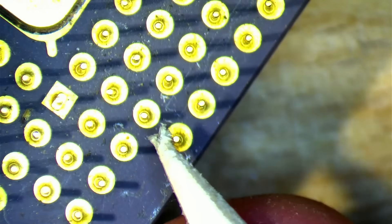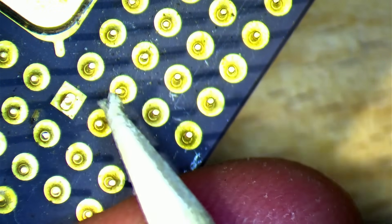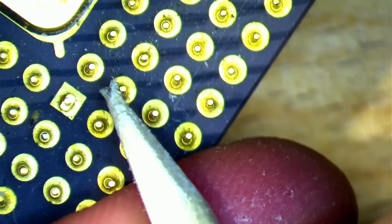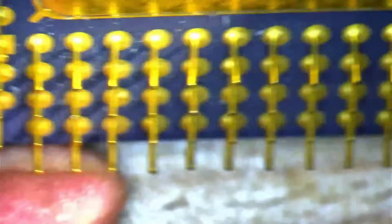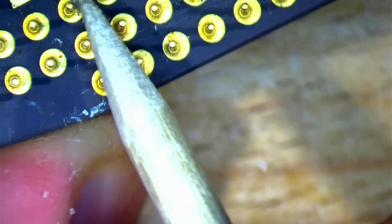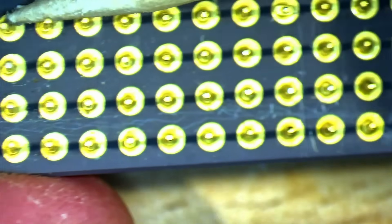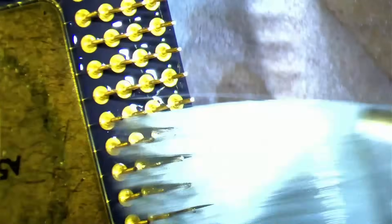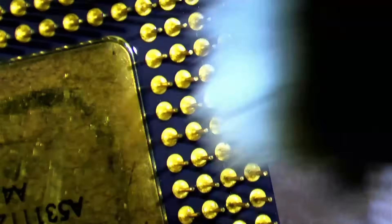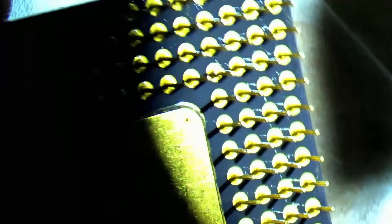Once I was done bending all the pins back into place, I went over the CPU one more time making small adjustments that just made the results this tiny bit better. I am sure it will not feel like a brand new CPU when inserting it into a socket, but maybe the socket will do the rest and align the pins further. Now we just cleaned the CPU with isopropyl alcohol and we are ready to test it in one of my 486 systems.